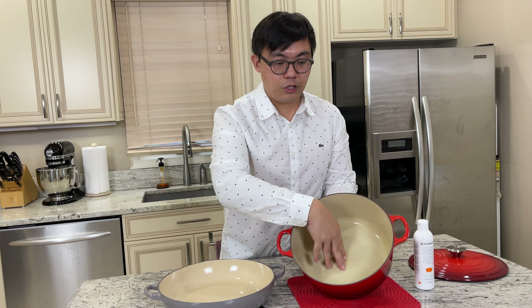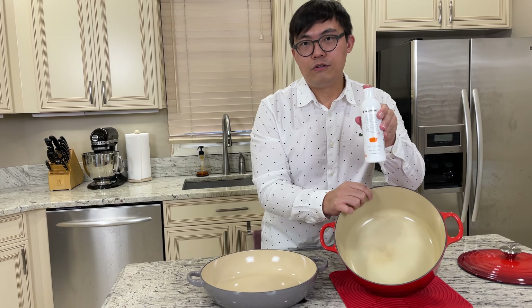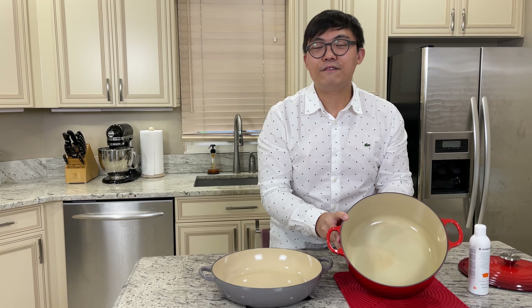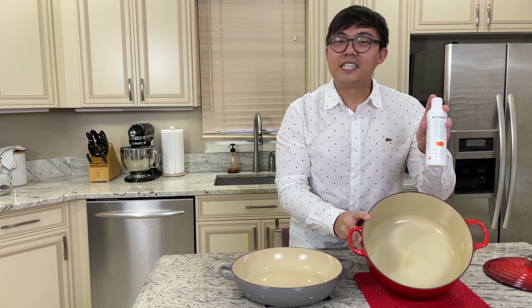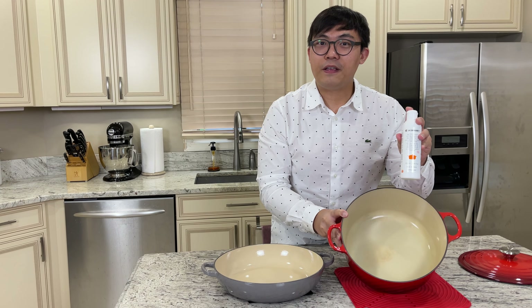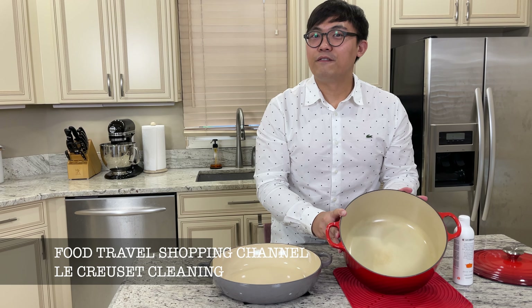I hope you enjoyed this comparison and review of the cleaner. I wouldn't say you must purchase it. If you like the results I've shown and want to give it a try, definitely go for it — but try using baking soda to clean the interior first before investing in one of these. If you found this video valuable, give me a thumbs up by hitting the like button, feel free to share it with friends and family who use Le Creuset, and comment below if you've purchased one of these cleaners. Thanks for watching and I'll see you next time on the Food Travel Shopping channel.